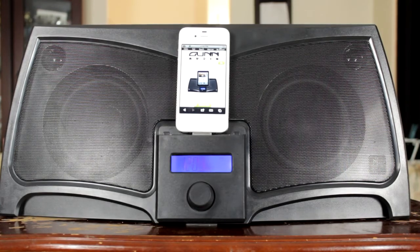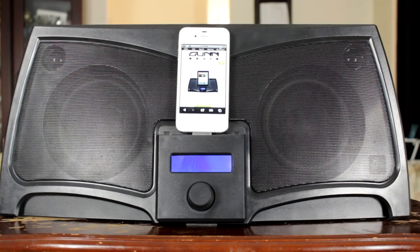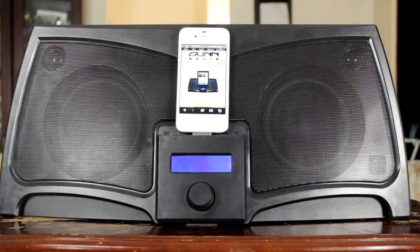It comes with a component video out and a stereo input jack, meaning if you have an Android phone — or your friend brings over their Android phone — you can just plug it straight into the back and right away listen to music from that device without having to worry about only being able to use it with an iPhone.